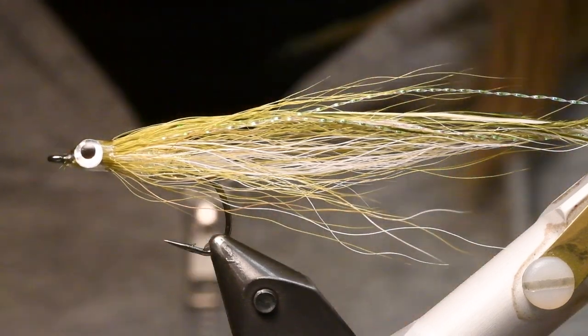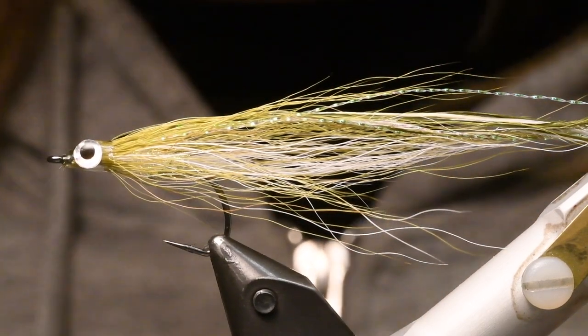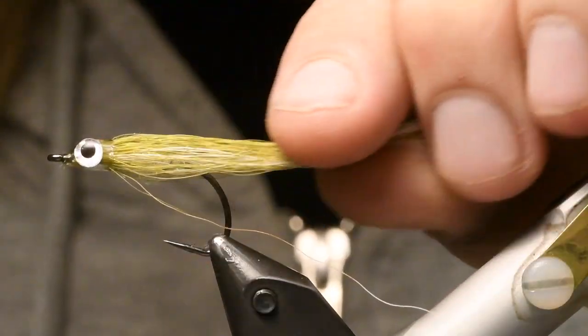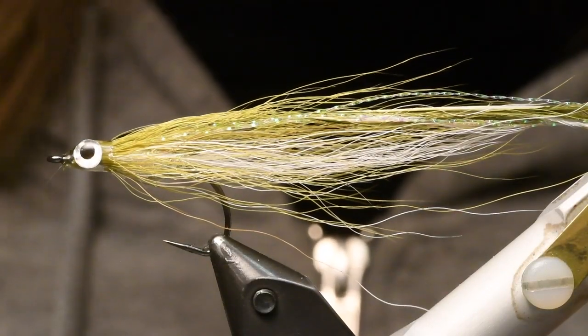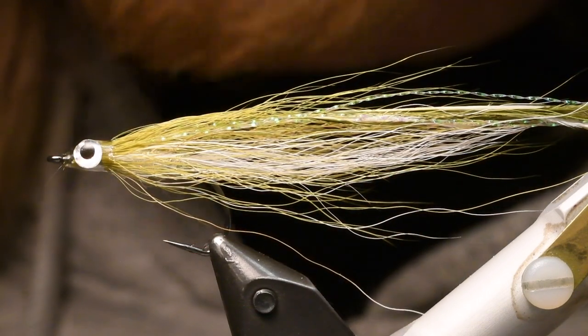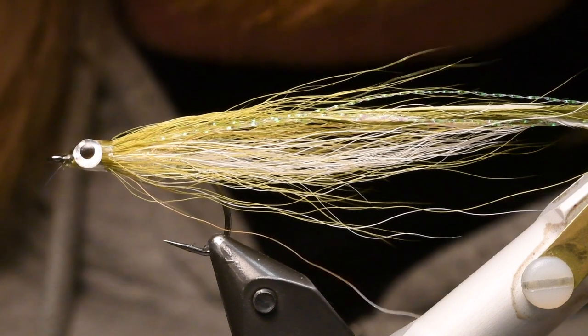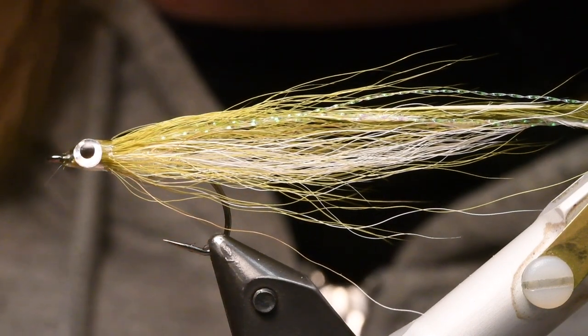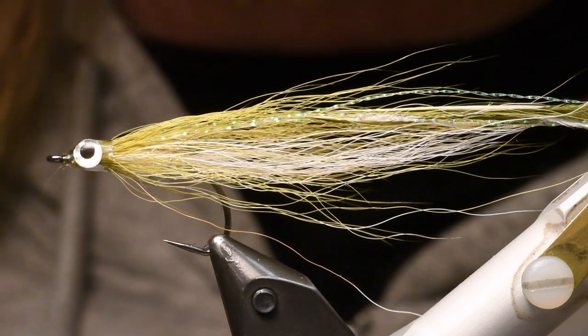Good morning, good morning, or good afternoon or good evening. Today we're going to tie a sea trout fly, but you can use this of course for pike and perch and other species. But mostly we fish for sea run brown trout in the ocean, in the sea with this fly. This is a flat wing.